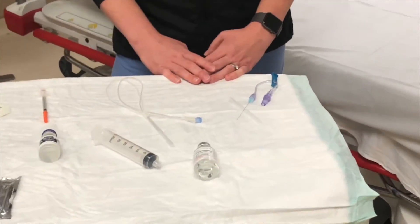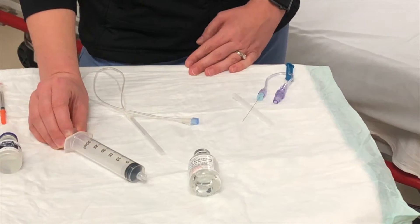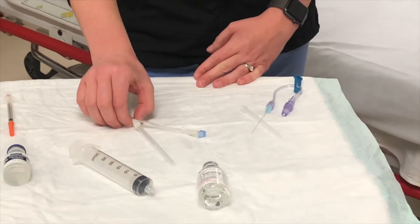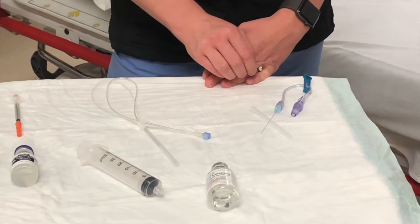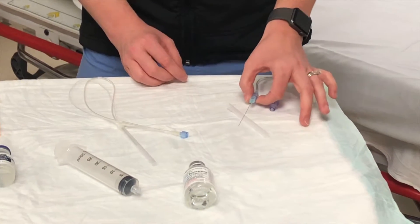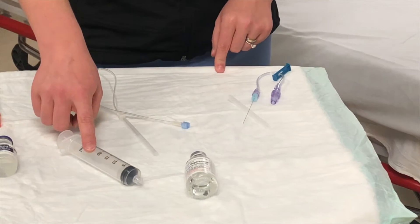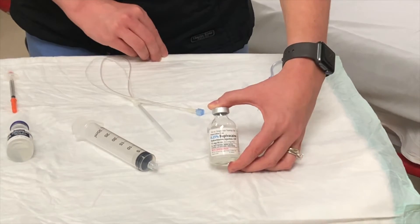Lastly, you'll need the supplies for the nerve block itself. We use a 30cc syringe hooked up to one of two setups. If you're lucky enough to have an ultrasound-guided nerve block catheter, grab one of those. If not, you can hook up a 22 gauge spinal needle connected to some IV tubing which can connect to the syringe. At our institution, we use 0.25% bupivacaine for the block itself.